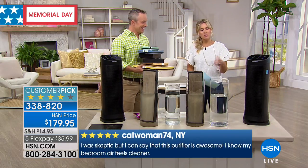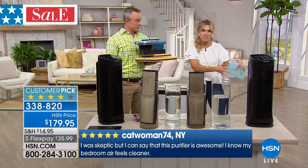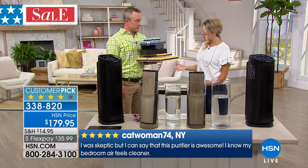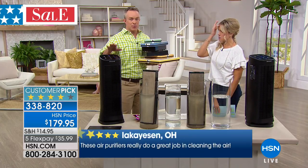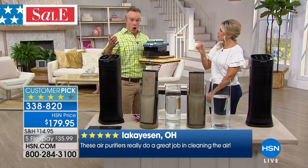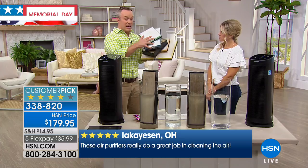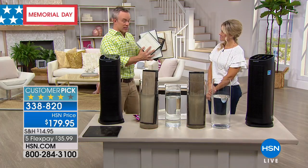This is a huge customer pick and we very rarely get Honeywell in the house. It's a beautiful, sleek, tall, larger air purifier and it's the perfect time of year to get it home. It's not just the perfect season — it's seasonless. All the time we benefit from getting the allergies and dust out of the air. We've been there where you have extra filters on hand because you have to replace them, but they've made this permanent and simple.